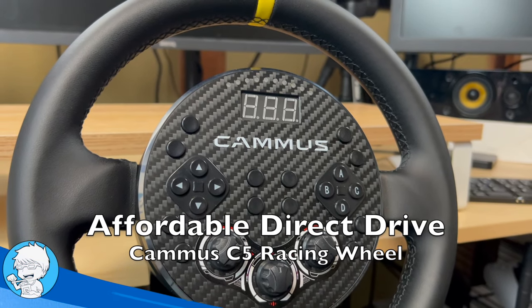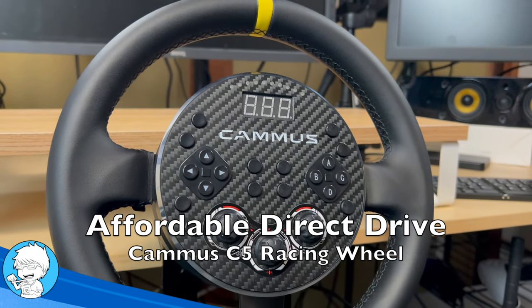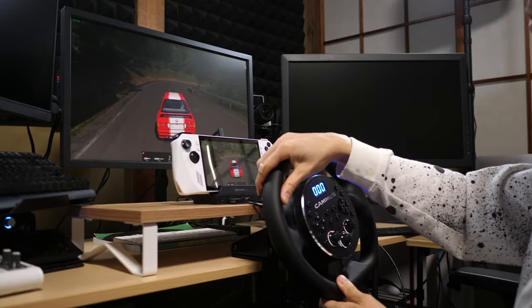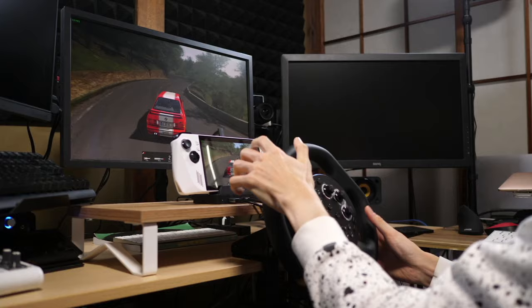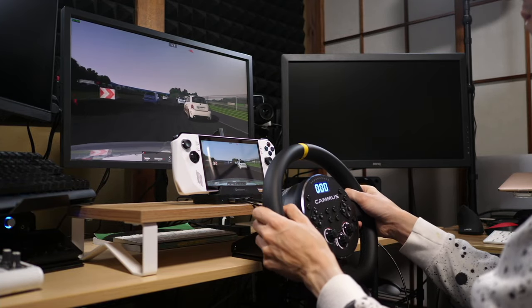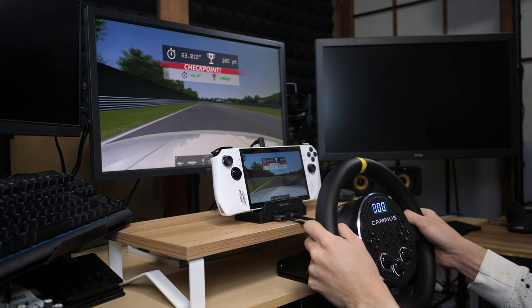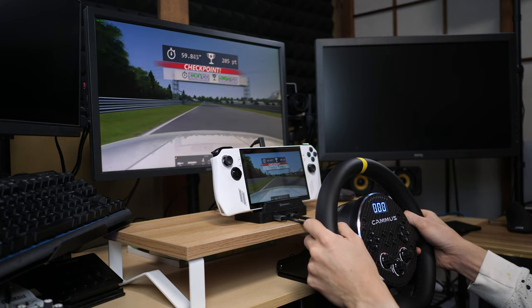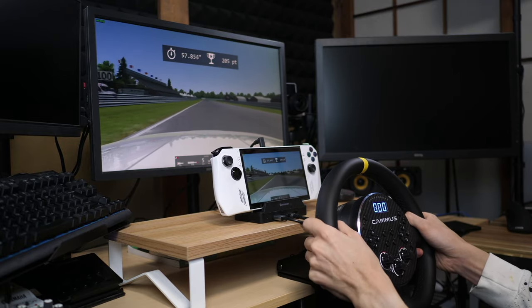Affordable Direct Drive has arrived thanks to Camus with this C5 racing wheel set. If you've got your eye on a similarly priced Logitech wheel like the G923, then you should definitely be considering this as well, because if there's one feature that dominates all reviews of wheels in this price range, it's Direct Drive. Well, it's time to have a look — the Camus C5.